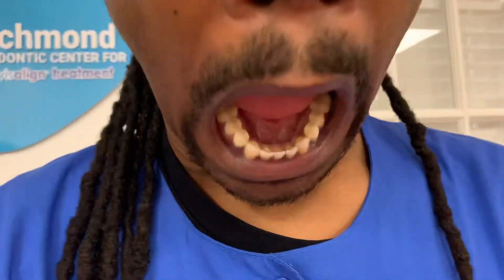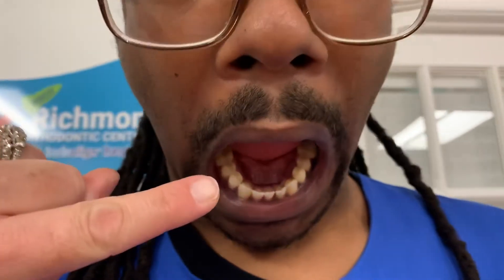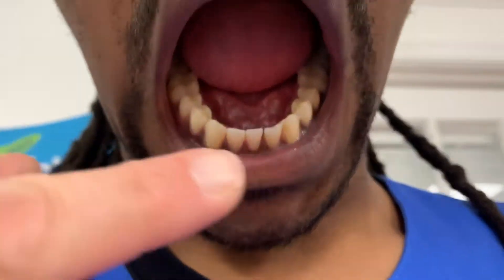Last one is the bottom. Kind of tip your chin down like Zach is, and come a little bit closer. That's perfect — just like that. You can see the molar and then all the way around.